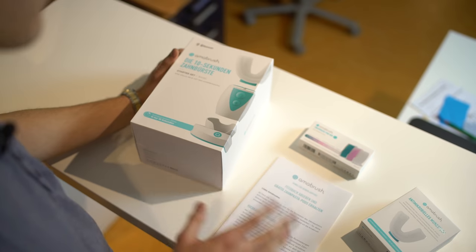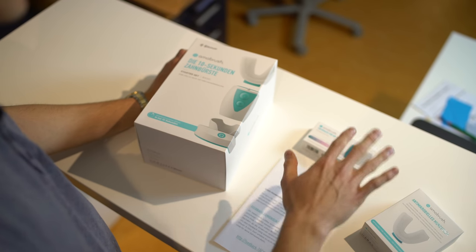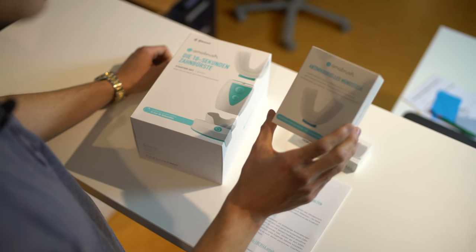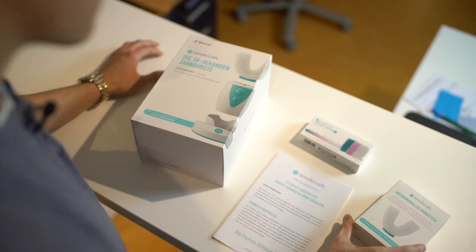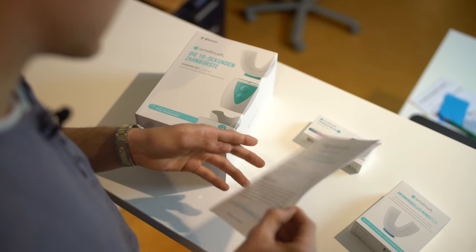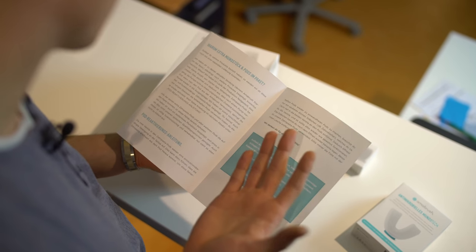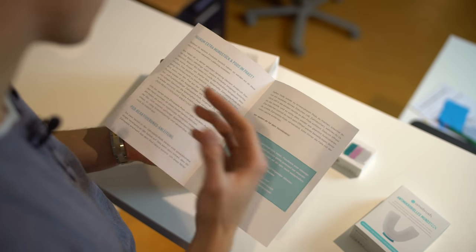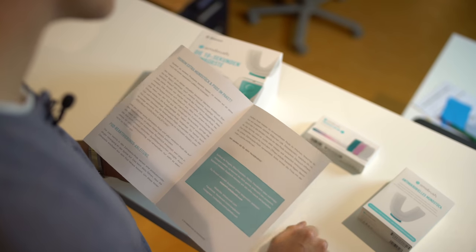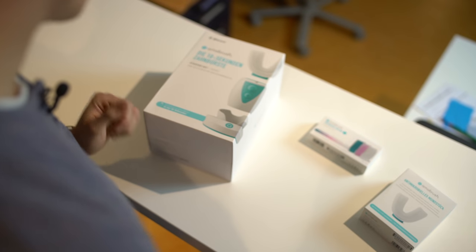The Armabrush came in a box with a starter set, another three pots of toothpaste, and another mouthpiece. In this feedback paper — it's in German — Armabrush told us that they had problems with manufacturing and that there were some broken mouthpieces and toothpaste boxes. That's why the additional two pieces were included in the package.